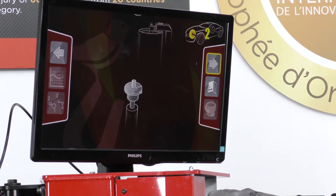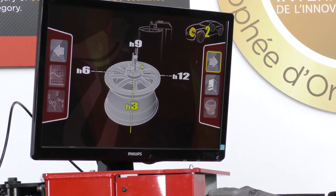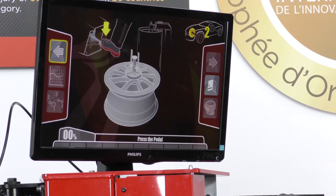Rim number two — I check the second rim, I mount the rim at a different point, and I press the pedal.